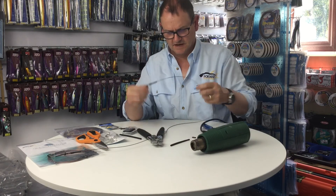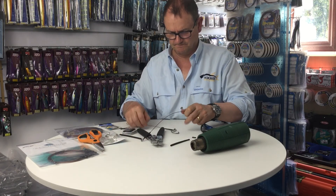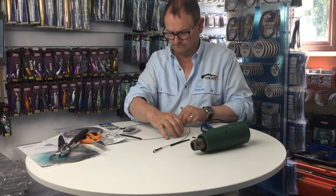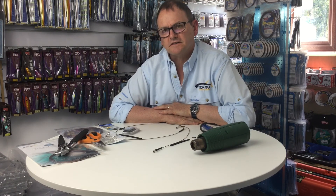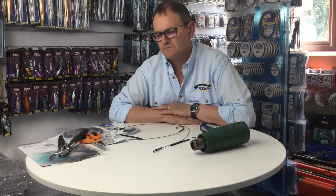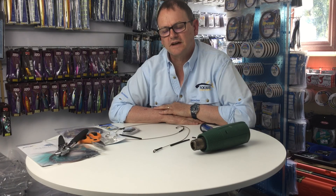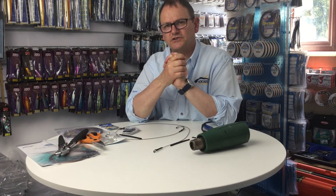That is our complete bite trace. In the second part of this video we'll be looking at making rubbing leaders. I'm going to make a couple up for you — one will be with a weight and one without — how you put the swivels on, and then with that and the bite leader you've got your complete shark trace set up.